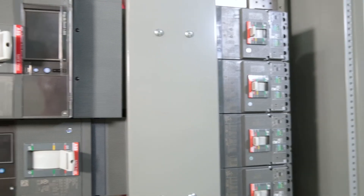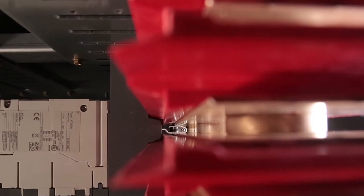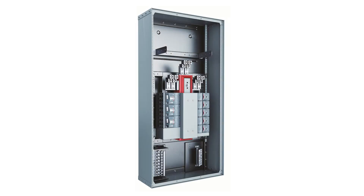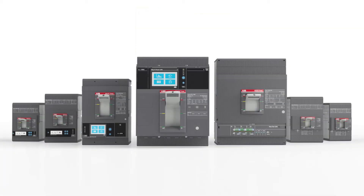A forgotten tool inside the enclosure is a common cause of arc flash. Reduce the risk of a tool coming in contact with the bus stack or breaker connections with ABB's IP20 certified bus stack. Help enhance operator safety with groundbreaking TMAX XT circuit breakers.